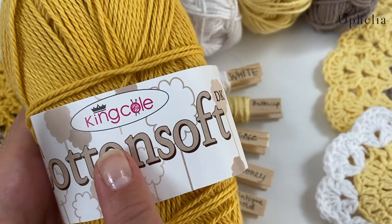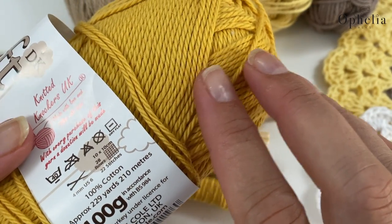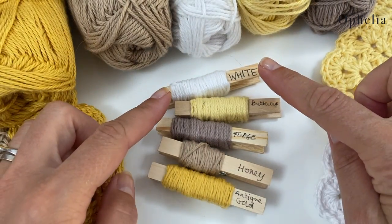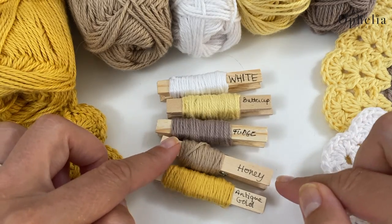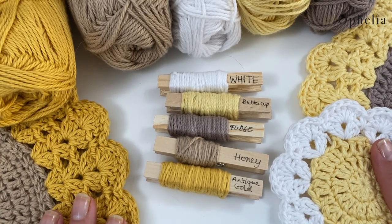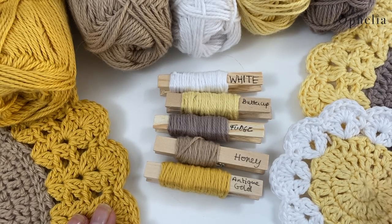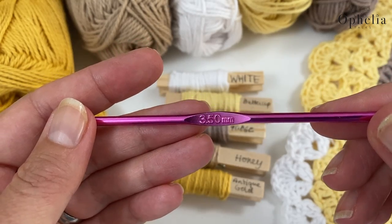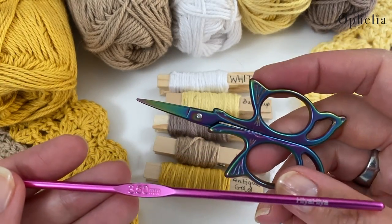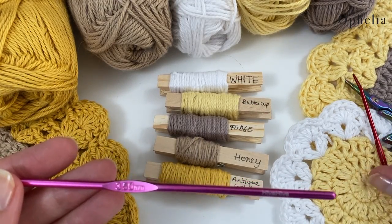So for this project I used King Cole Cotton Soft. It's 100% cotton and it's a DK weight - a nice thickness to work with. I used it in the colours white, buttercup, fudge, honey and antique gold, because I felt these colours did that sunflower theme justice. I also used a 3.5mm hook, even though it is a DK yarn - I always use a 3.5. Of course you will need scissors and a darning needle just to sew in those pesky ends.